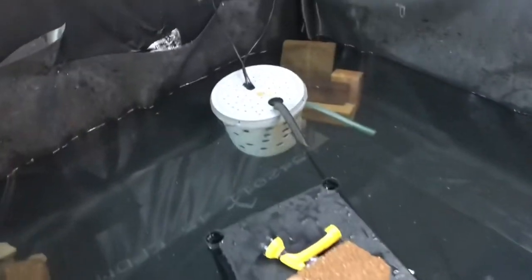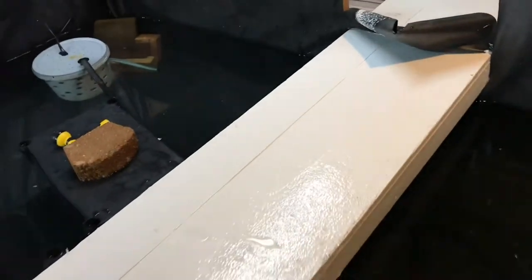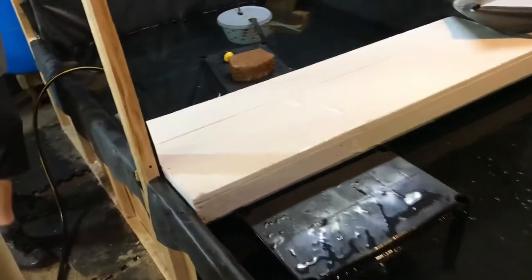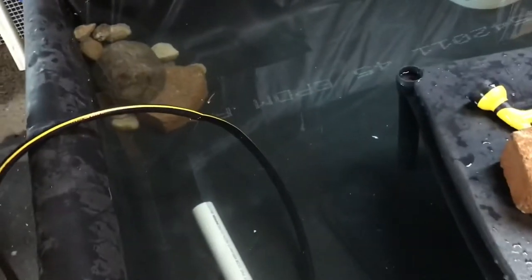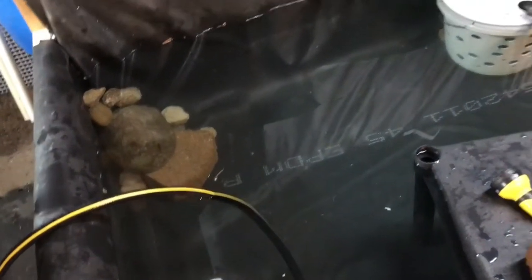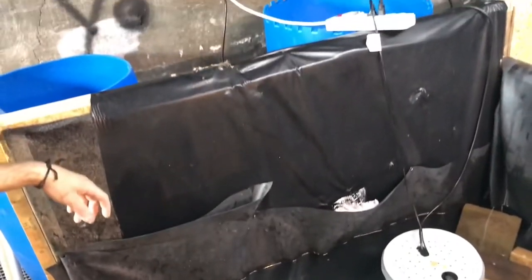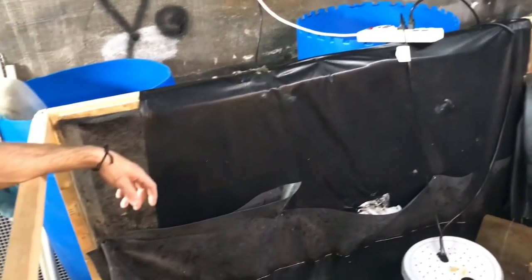We got the dock finished — got that flex-sealed and reinstalled. Then we got the filtration going over here right now. This is just going to be makeshift; I couldn't find the parts at the hardware store for the 55-gallon drum filtration, so that's just going to stay for a while until we get it figured out.